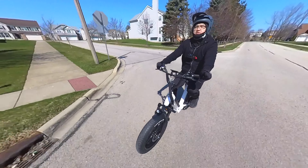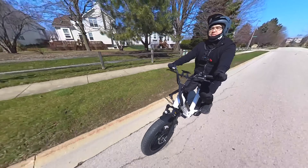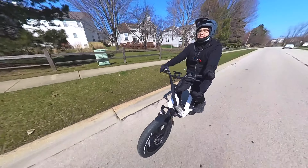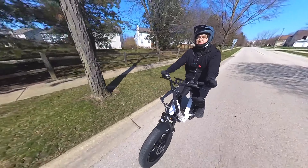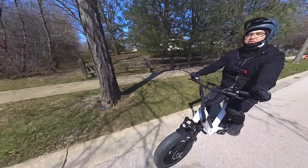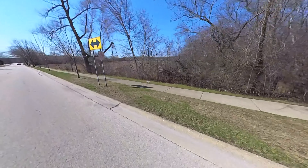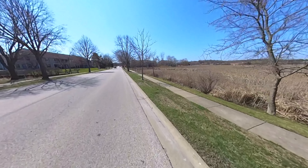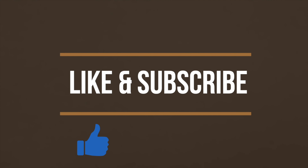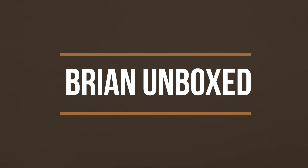Overall I was quite surprised with the performance of the bike. Don't let the small size fool you — it's very capable and fun to ride. Easy to maneuver and can handle a variety of surfaces. So that is my review of the Bandit X-Trail Lite electric bike. If you like my video go ahead and hit that like button, and if you haven't subscribed yet hit that subscribe button as well. Until next time, this is Bryan Unboxed. Take care everyone!